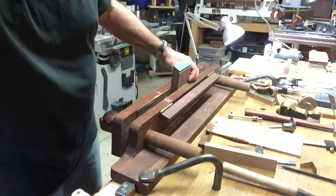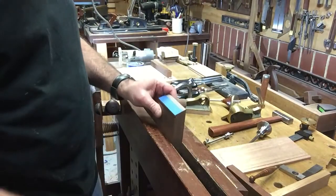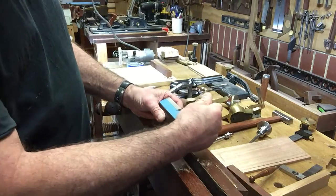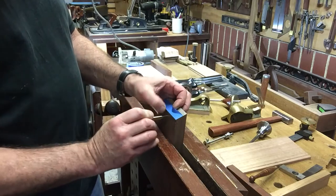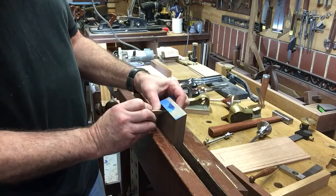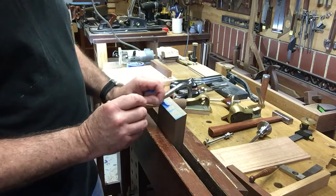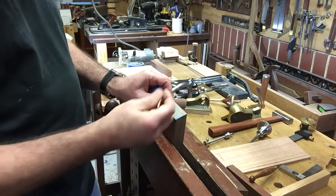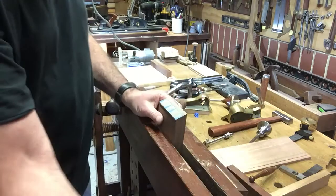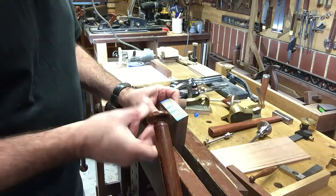Now what I'll do is I'll move the camera around again, and I'll turn this around so you can see what I'm going to do. I'm going to be sawing from this side anyway. Just make sure this is there. The dovetails should be easily seen — I'll show them to the camera. And I'm going to saw those out now.